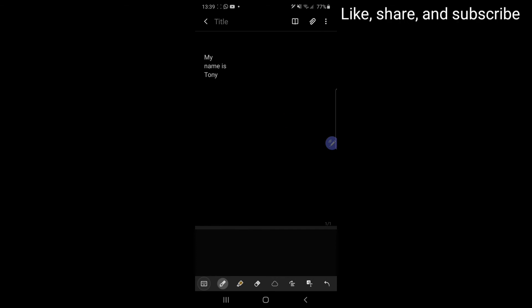That's my little video tutorial for Samsung Notes. Thank you.